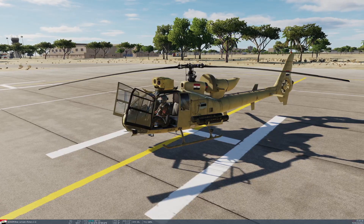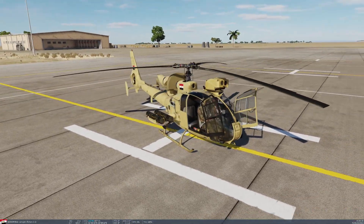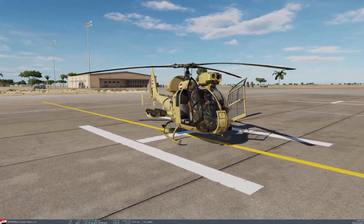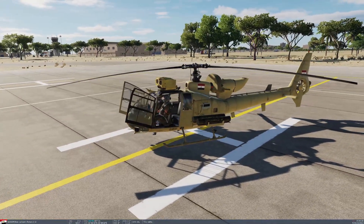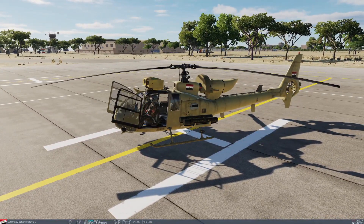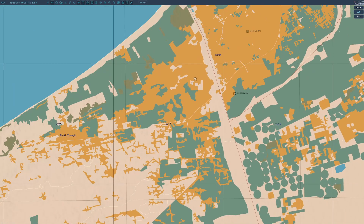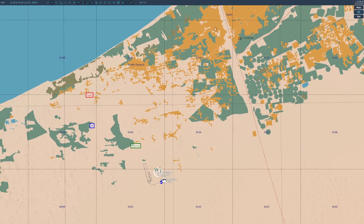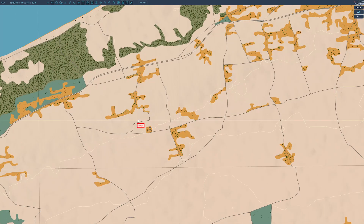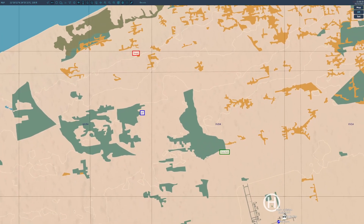Continuing my love affair with the Gazelle series this month, I'm going to round it out by having a go with the HOT3 missiles - these four on the racks here. Deploying them from the co-pilot seat looks pretty straightforward. I've got another little mission put together as a continuation of the previous video where our plant got hit to the northeast.